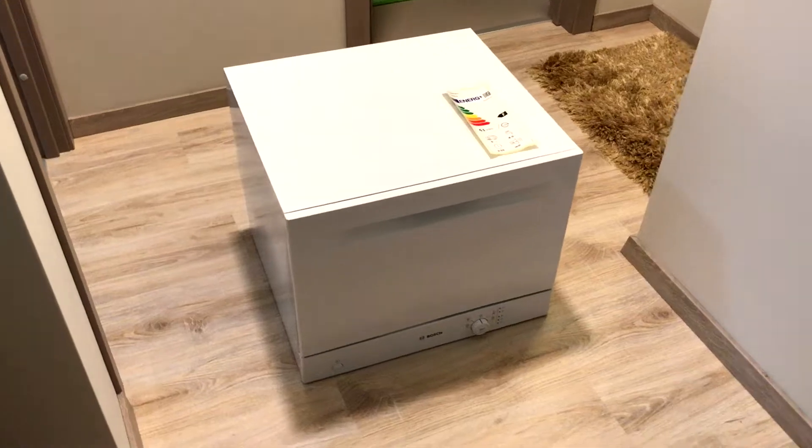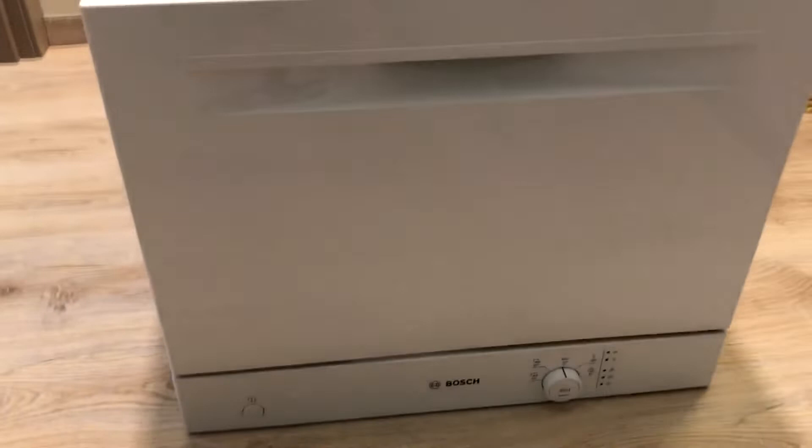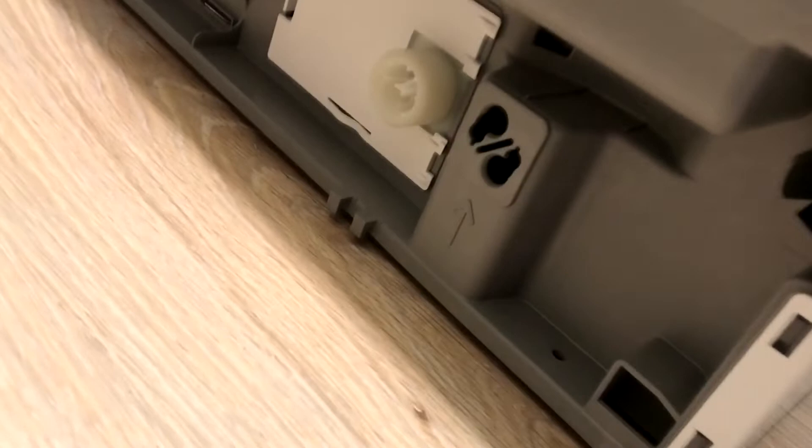Hi, this is just a quick overview of a Bosch dishwashing machine. Here you can see the front panel and there's the back side with the inlet and the outlet as well.